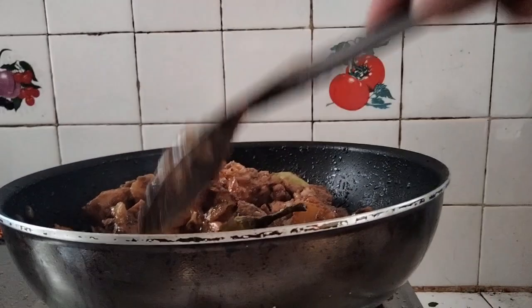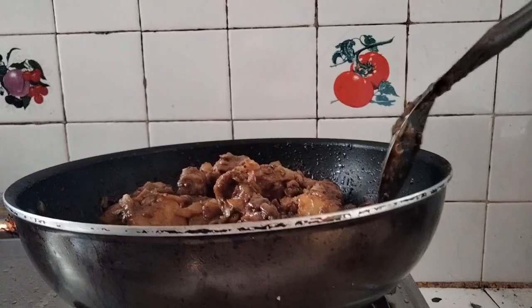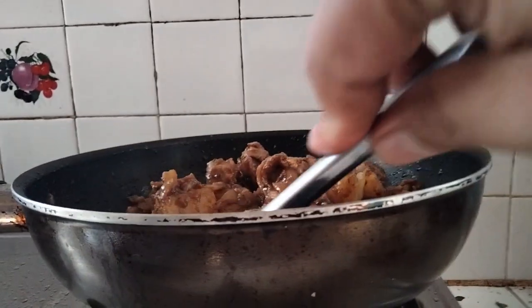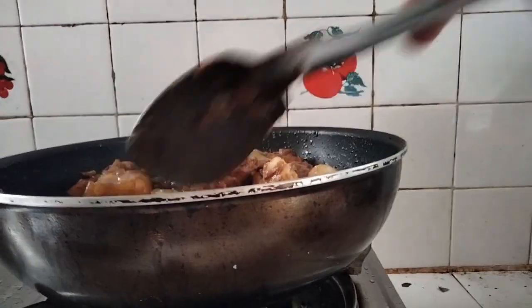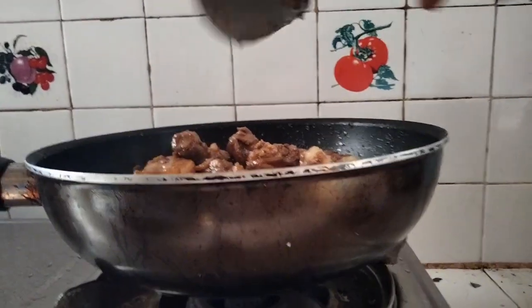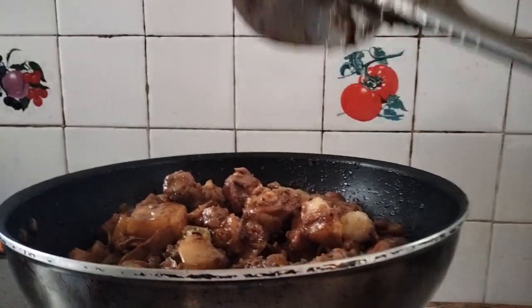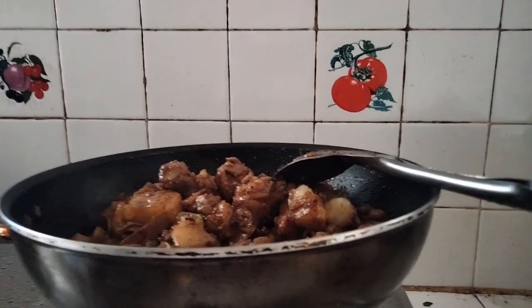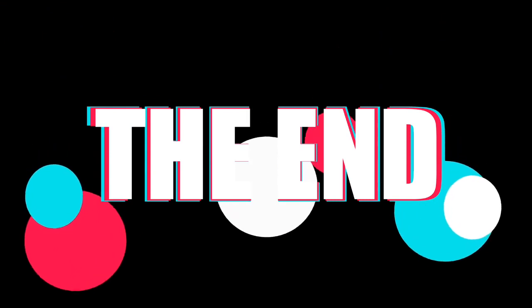Binalay ko yung sili para mahanghang masyado. Kasi pag hindi mo binuksan ang green na sili, hindi naman nalalasahan ang kanyang hanghang. So tinanggal ko yung kanya para malasahan ang kanyang hanghang. And thank you for watching sa ating adobo.